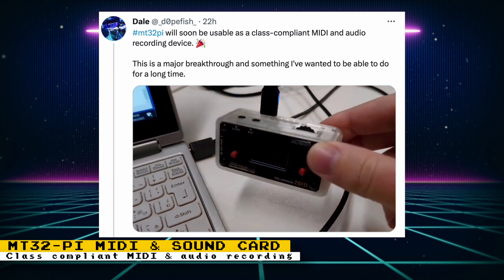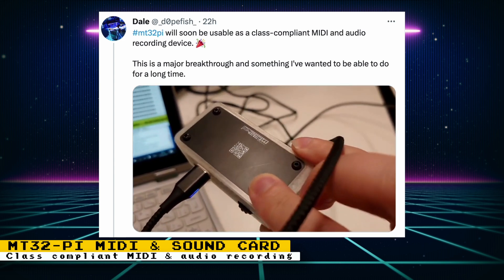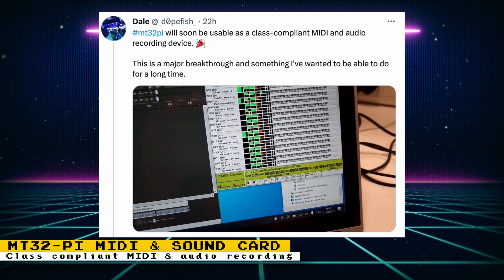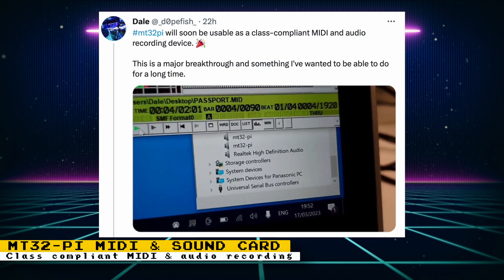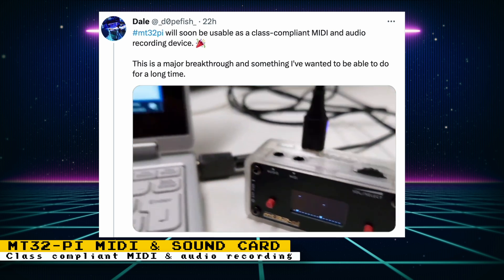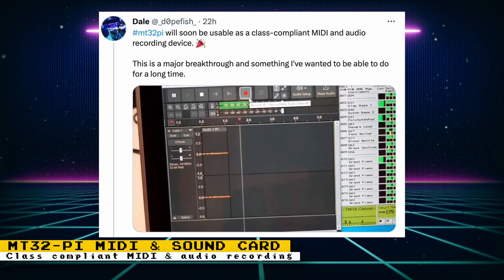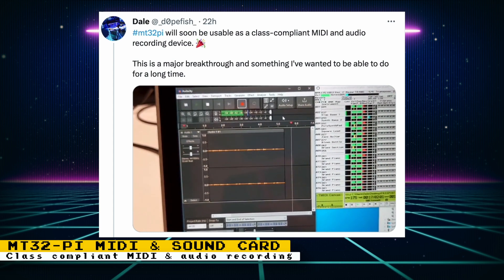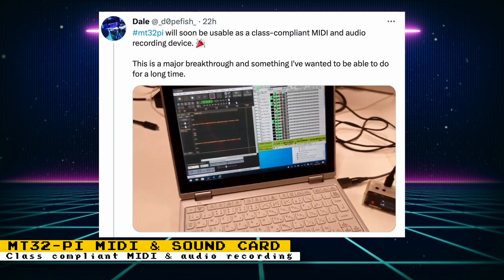Dope Fish, the developer of the MT32-pi project, will soon make the MT32-pi usable as a class-compliant MIDI and audio recording device. What this means is that you will be able to plug an MT32-pi device into your computer and it will detect it as a sound card and MIDI device — no need for intermediary programs for your PC to communicate with it. You can then use it with your favorite digital audio workstation just like any other class-compliant MIDI and audio device. This will only work with Pi Zero 2 and Pi 3A+ devices.